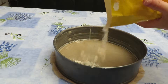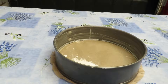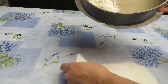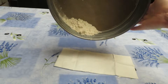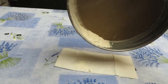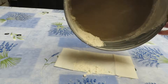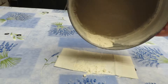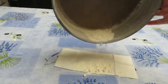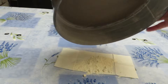Then pour in a bit of flour. Lean the form to the side and cover the sides while slowly spinning the form and tapping it on the sides. The extra flour you can throw out.